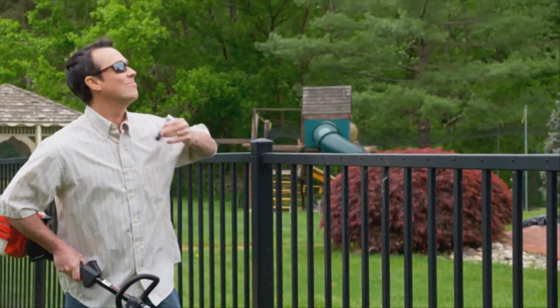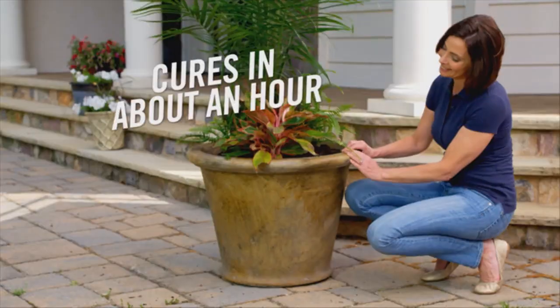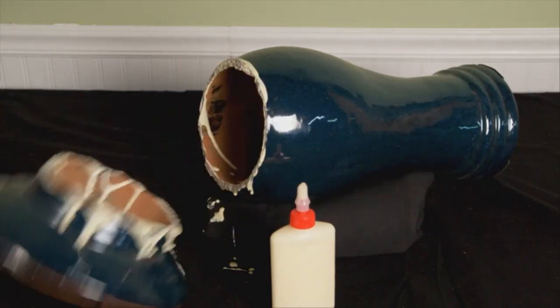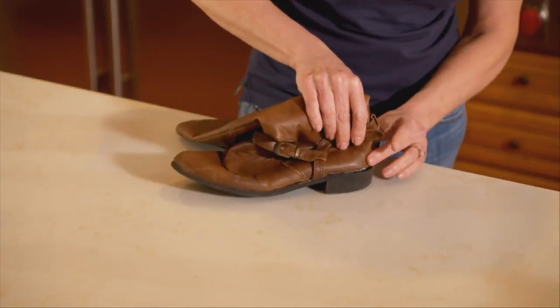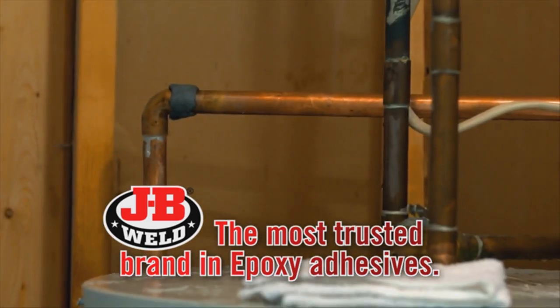Dad, where's my JB Weld? JB Weld's putty sticks are our easiest to use epoxy ever. You just pinch, knead, and apply. It cures in about an hour. Forget messy glues. It's not a temporary fix. Only JB Weld's epoxy technology creates a woven, interlaced pattern for superior strength. Epoxy creates a permanent bond.